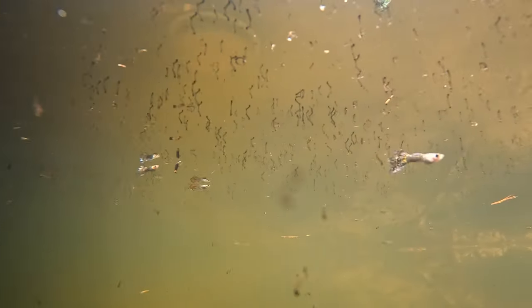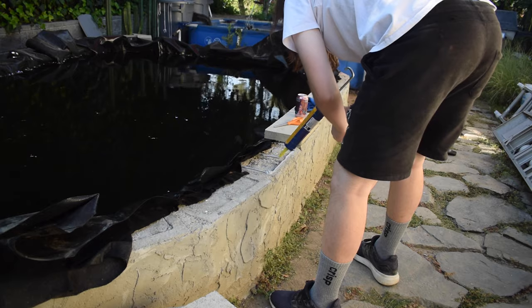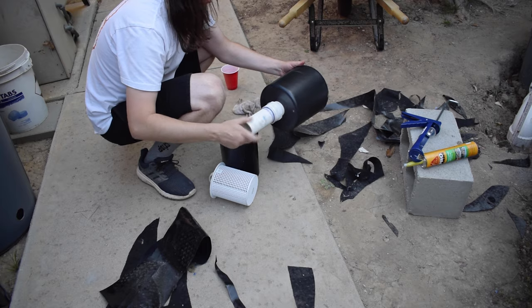In this bag I have 20 rosy red minnows. Hey, what's up Aquamigos! How are you guys doing today? So we have a lot to do today, but first, in this bag I have 20 rosy red minnows that I'm going to add to the new koi pond because we have a ton of mosquito larvae in there. I already have a few rosy red minnows in there, but I don't think I have enough to deal with the population. So that's why I bought a bunch more.